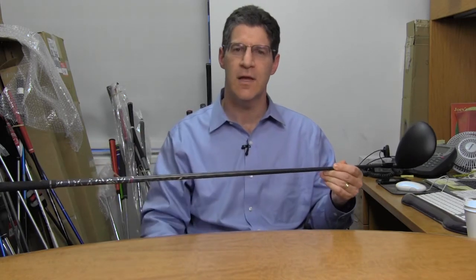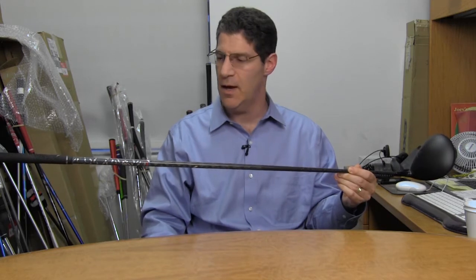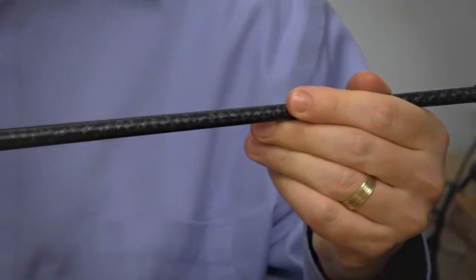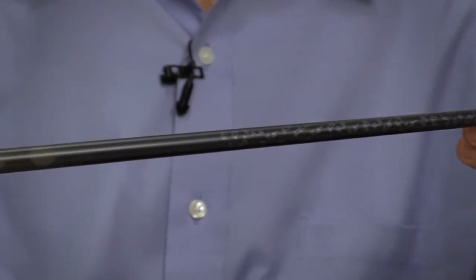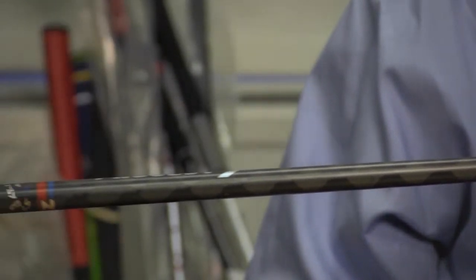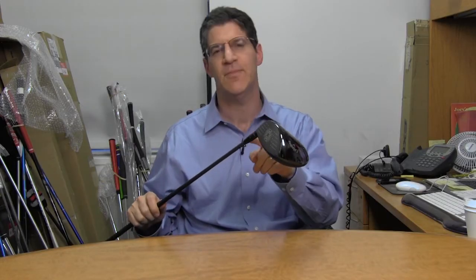The overall golf club in a regular flex shaft is 304 grams. In the stiff it's 306 grams. So relatively lightweight, but just above that 300-gram marker that we sort of designate as ultra-lightweight.